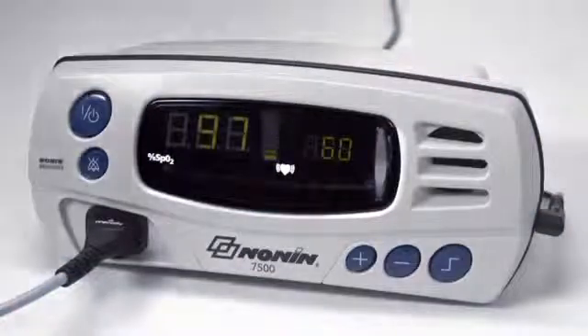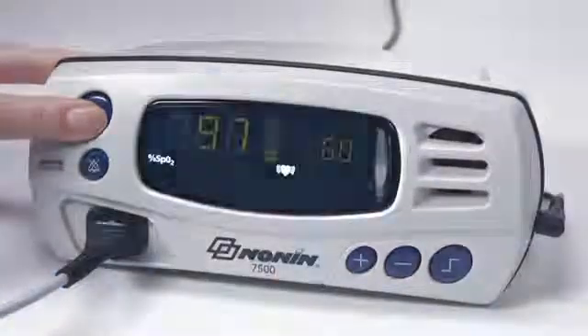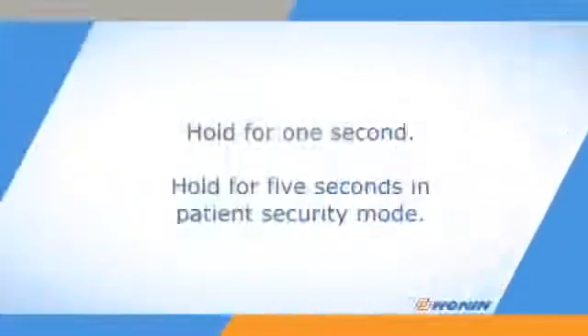When you are ready to stop using the oximeter, simply press and hold the ON-OFF button until the oximeter turns off. Hold for 1 second in normal function and 5 seconds if the oximeter is in patient security mode. Then you can unplug and remove the sensor.